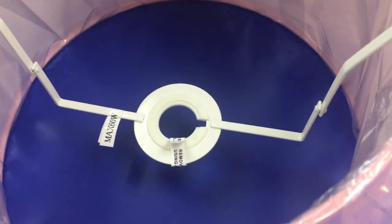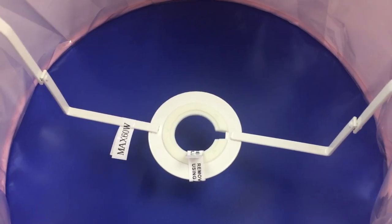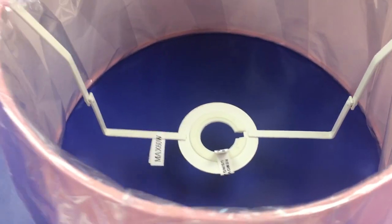It comes with a fixed reversible gimbal with a 45mm hole and a 29mm adapter to fit any table lamp or ceiling rose.